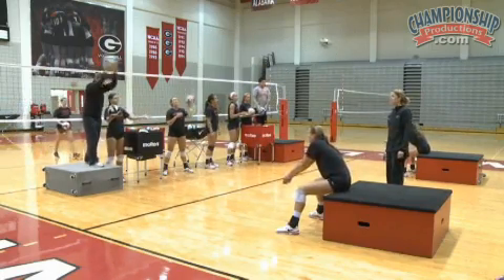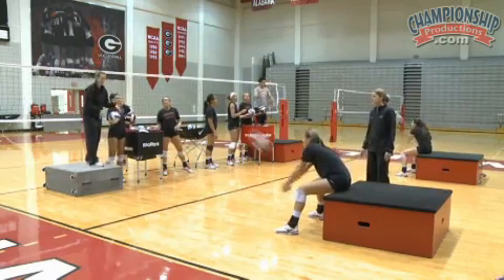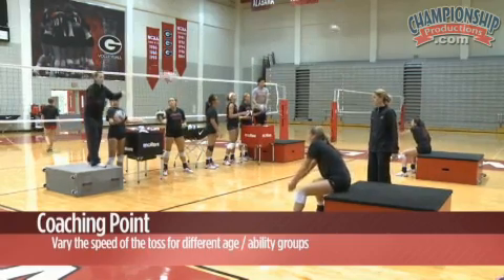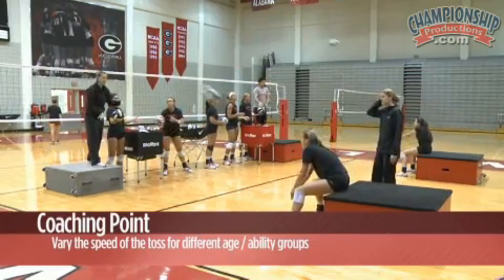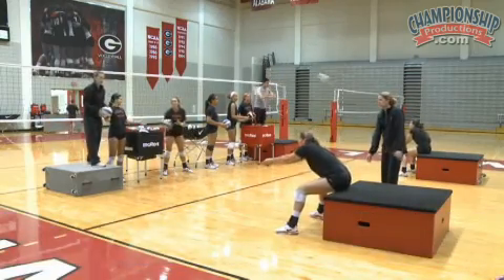If you have younger passers, you can toss the ball just a little bit slower so that they really get a feel of that touch on the ball. As we continue to work this, we can toss a little bit harder where they have to actually cushion just slightly.